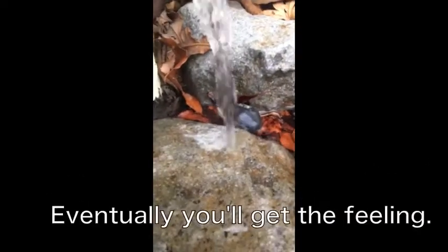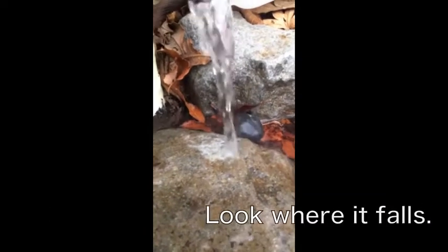You can see the water is coming down just a little bit ahead of that white spot, but obviously the white spot is where it is most of the time.